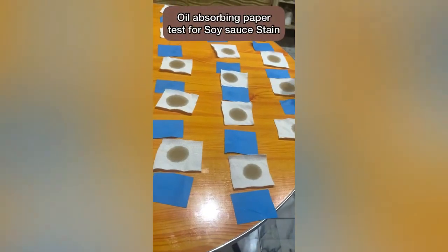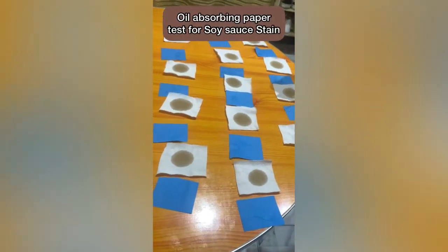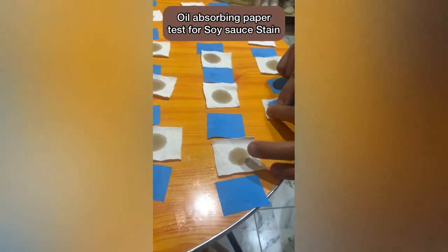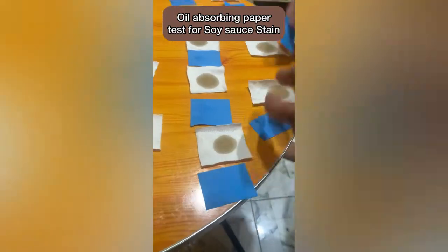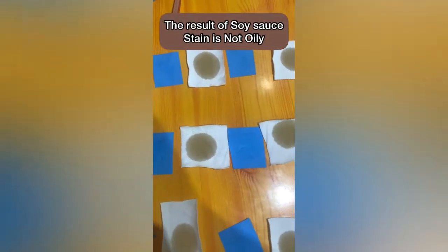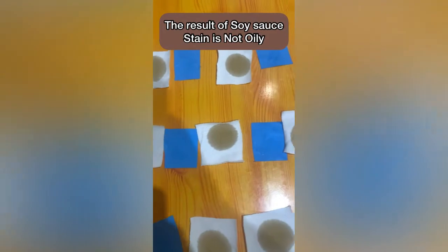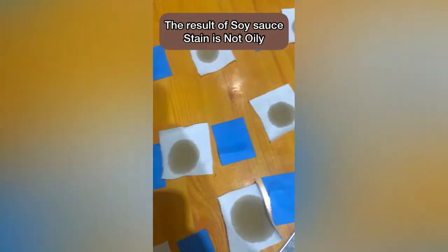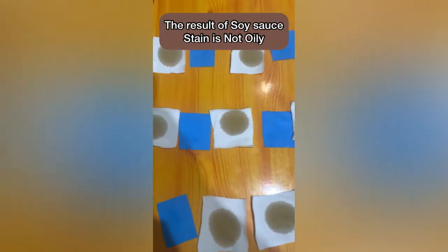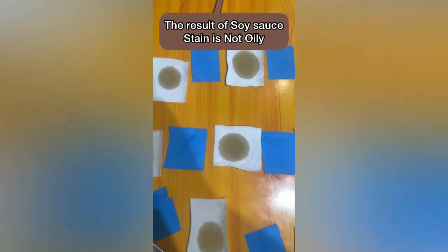Next, we'll test whether the soy sauce stain is oily or not oily. As you can see, the result for the oil-absorbing paper for soy sauce stain is not oily, because the oil-absorbing paper did not absorb the soy sauce.